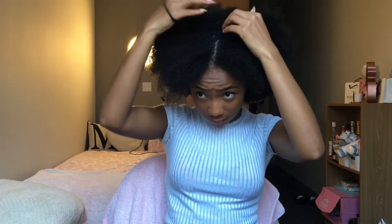Once finished with that section I tied it away and moved on to the next, showing the shedding from each finger-detangle session. After the shampoo and deep conditioner, my hair felt like clouds. I got dressed and detangled in the shower, so my hair has poofed up quite a bit. Now I'm dividing my hair into four sections to move on to the next styling step.